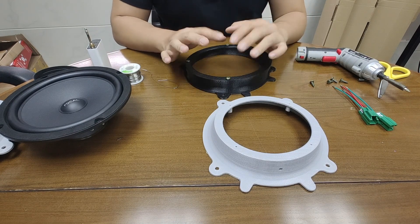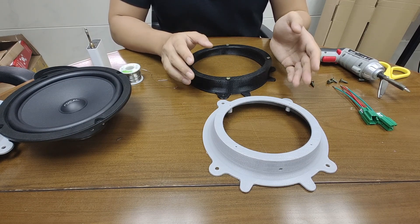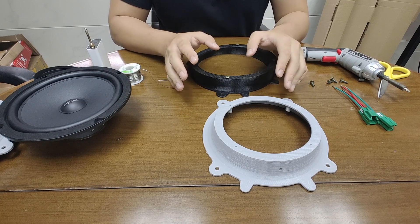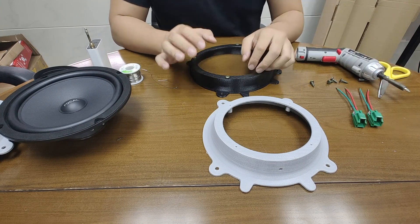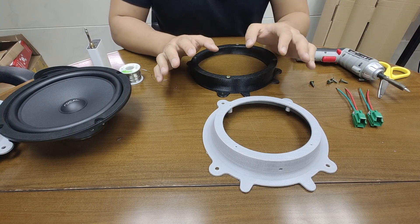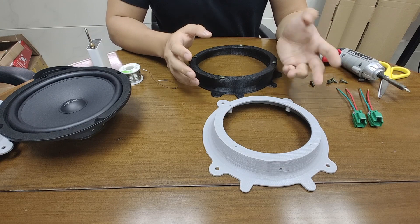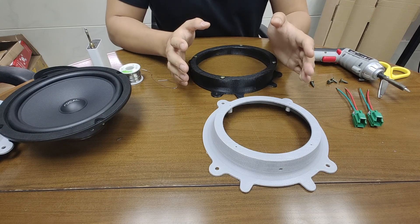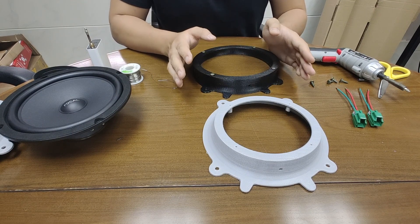Hi everyone. In this video I'm going to show you how to upgrade your Tesla Model 3 and Model Y speaker to an aftermarket speaker. If you haven't checked our video for the Model 3 and Model Y speaker test, you can check the link in the description. We compared the stock speaker to the aftermarket speaker and the result showed that the Model 3 and Model Y speaker clarity is not very clear in sound, and also the mid-range. In this video I'm only going to show you the door speaker — the front door speaker.